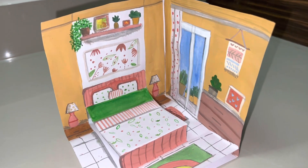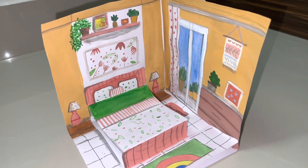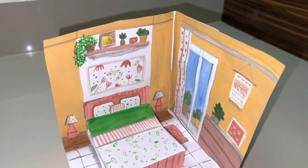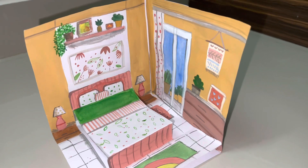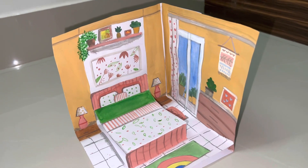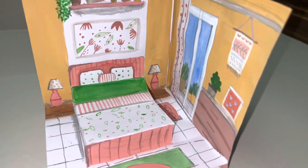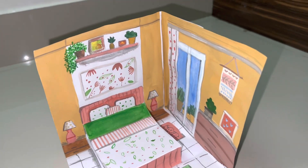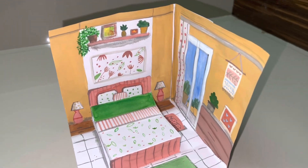Hello everyone, welcome back to the channel. Let's Explore. My name is Sanvi Sharma. As my exams finished and my vacation started, I thought I will create something new. Today and tomorrow I have created two things — a paper doll house and a 3D drawing. This is actually my first time doing a 3D drawing, painting, or craft.